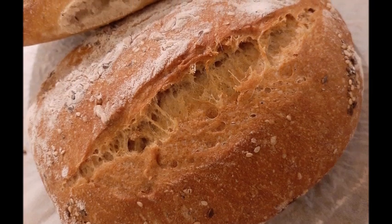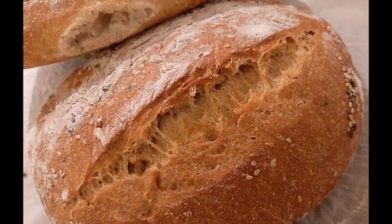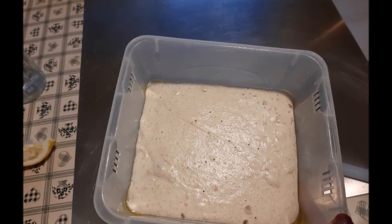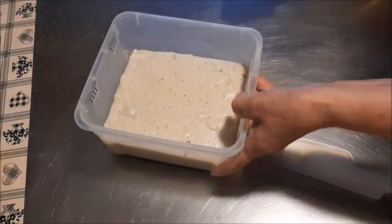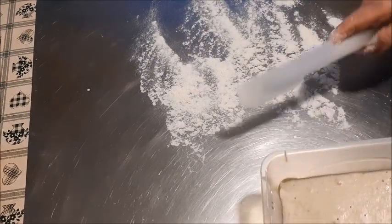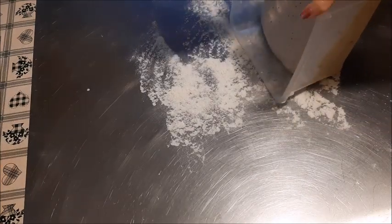Hello everyone and welcome to my YouTube channel. Allora ho fatto questo pane con i semi, ho preparato l'impasto come al solito, ho fatto un'autolisi con le farine, ho impastato e poi ho lasciato 4-5 ore a lievitare e questo è il risultato. Eccolo qua, le temperature sono abbastanza alte in questo periodo e quindi la lievitazione è andata bene subito.